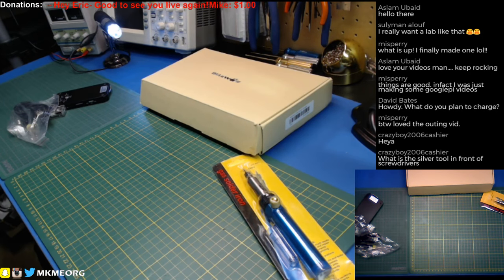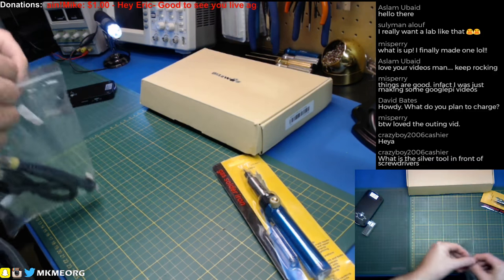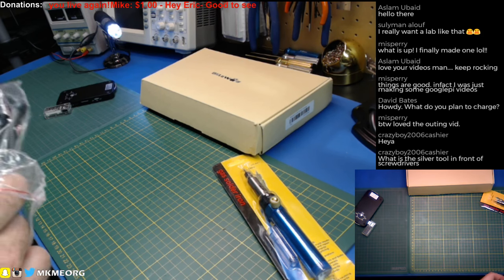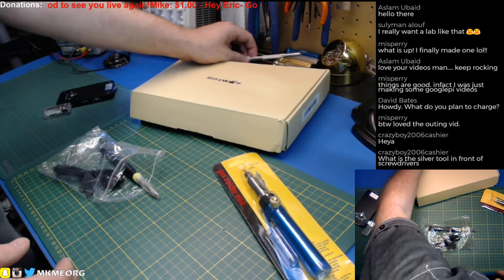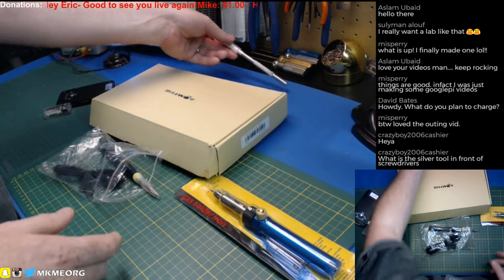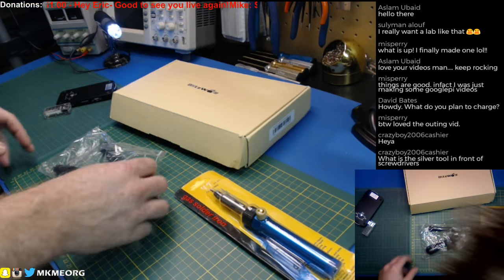Mitch loved the outing vid — cheers buddy, I'm glad you did. It was a lot of fun and I have a pile more outing vids coming up, tons of them in fact. Someone asks what the silver tool is in front of the screwdrivers — that's just a standard X-Acto knife. And these are my hex drivers for my quadcopters.